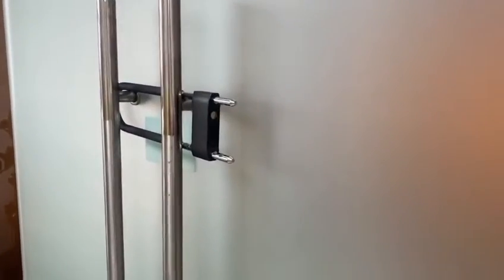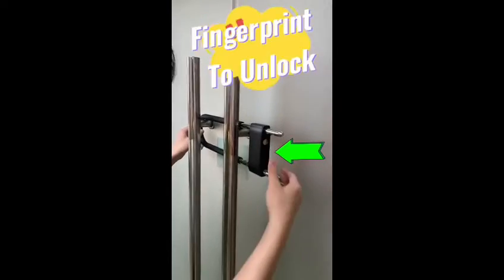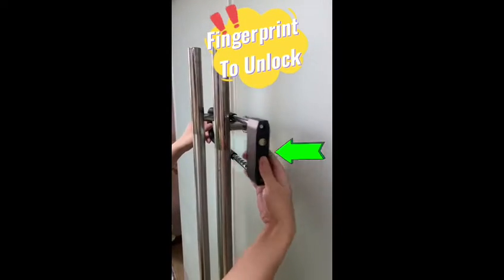Let's go for it — demonstrating the lock's strength.